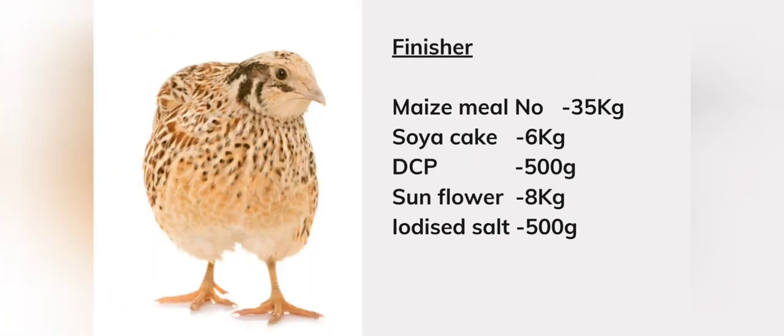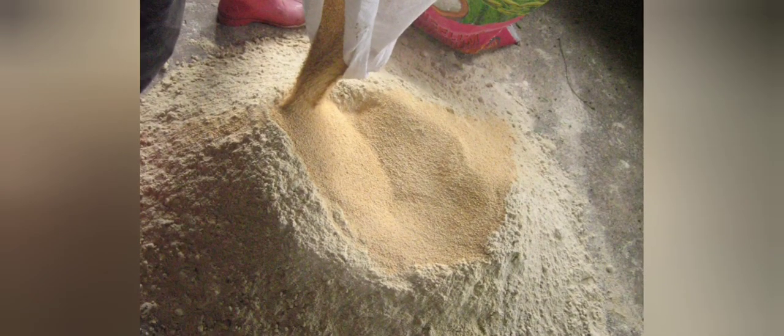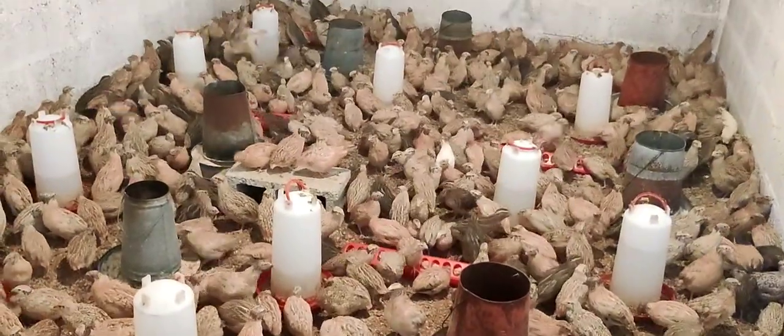For your finisher feed you will need: maize meal number three 35 kg, soya 6 kg, DCP 500 grams, sunflower 8 kg, and salt 500 grams. Those are the formulas for your feed.